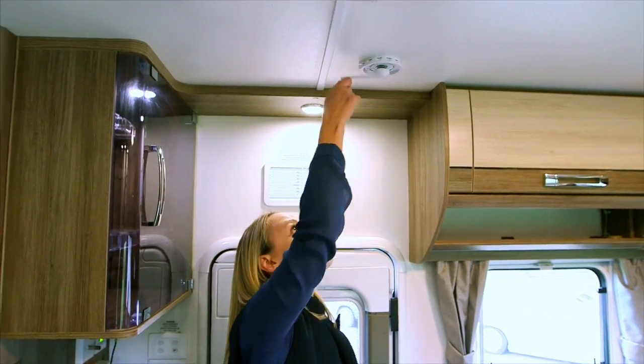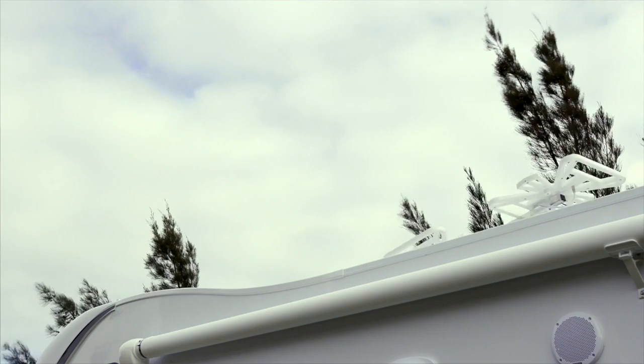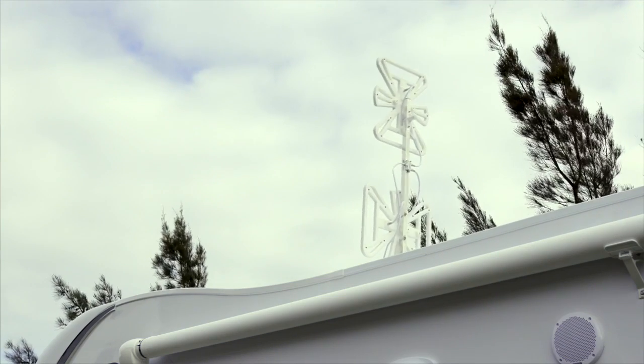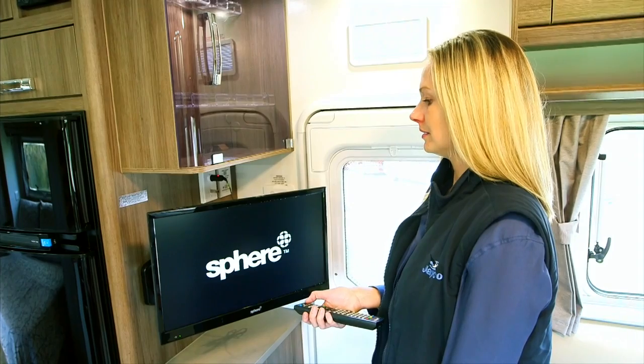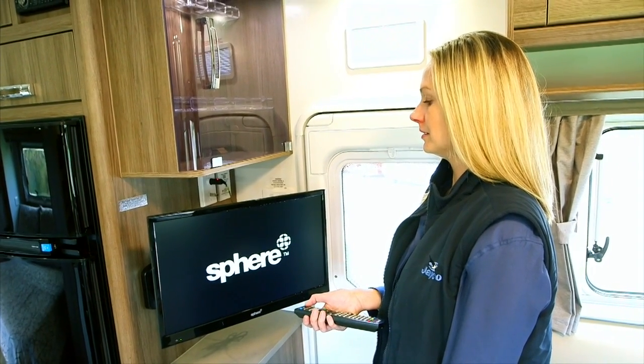Rotate the handle until it stops — this means that the antenna is at full height. Pull down and spin the exterior disc, which will rotate the antenna until you have reception. The TV can either be used on 12 volt via the socket in the antenna point, or direct to 240 volt via the power point.